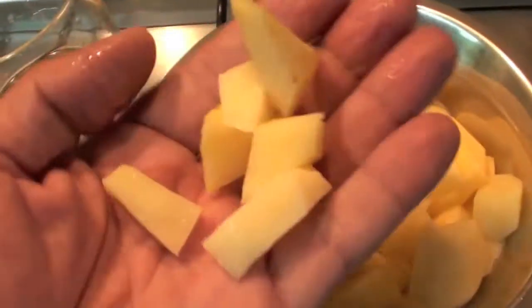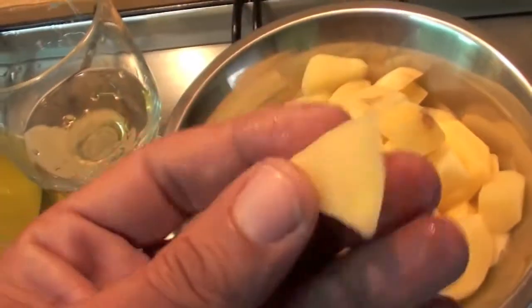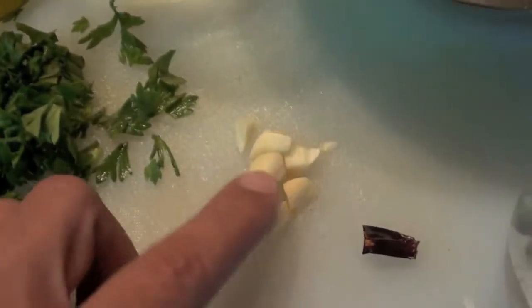Some potato. I slice them — you can see they are very little pieces. Olive oil. Some brandy — very little brandy. Chopped parsley. One clove of garlic, chopped.